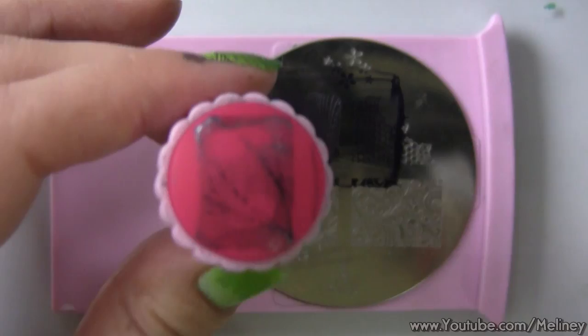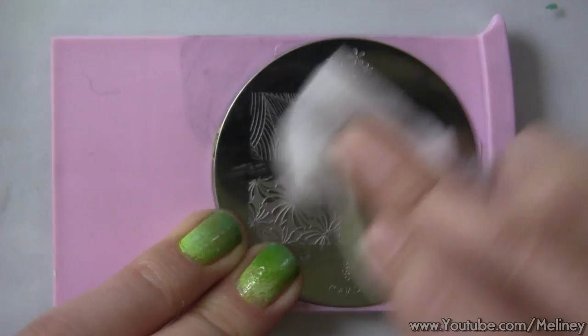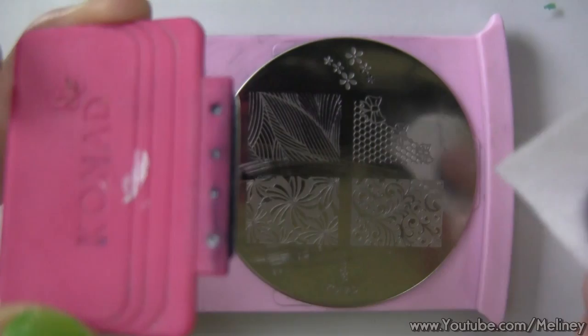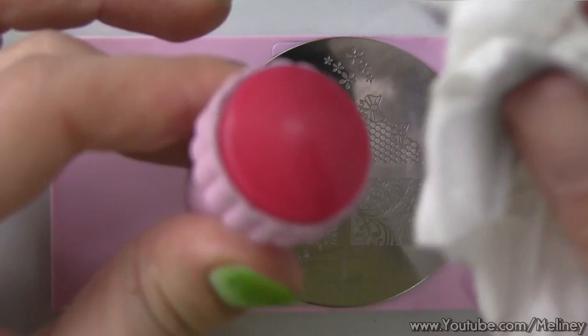In between steps, you can clean the stamper, image plate, and scraper with nail polish remover. Before continuing onto the next print, make sure that the plate and stamper are completely dried of nail polish remover. Any residue left will prevent your next print from being picked up properly, so just beware of that.